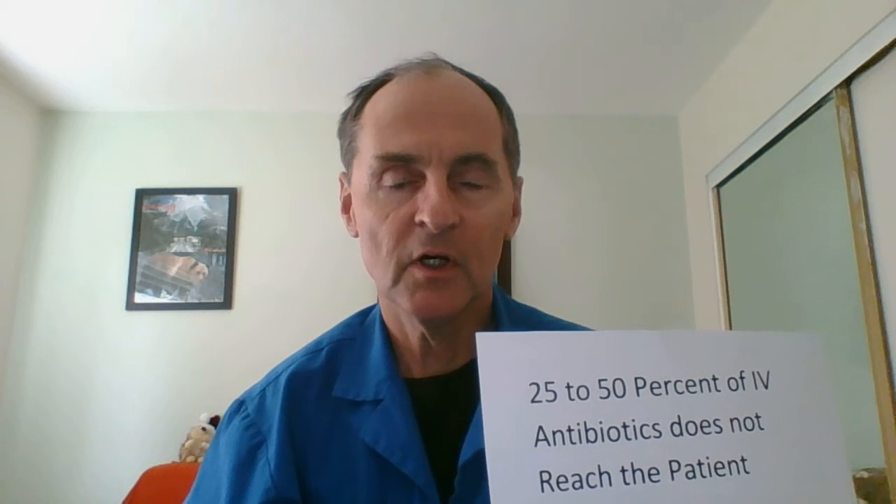Hi, this is David Holt, RN. Most of my videos are on how to give full doses of IV antibiotics as suggested by the title of my book on this sheet of paper. However, in 2020 there is a nasty infectious disease around and most of us are wearing surgical masks.